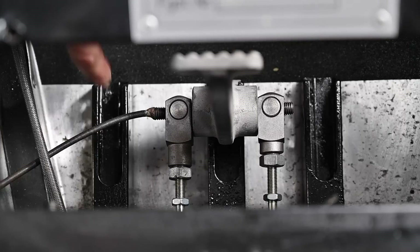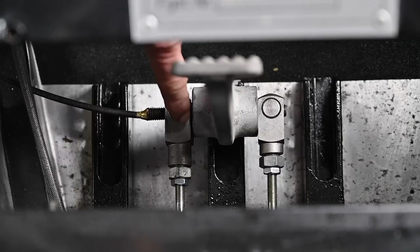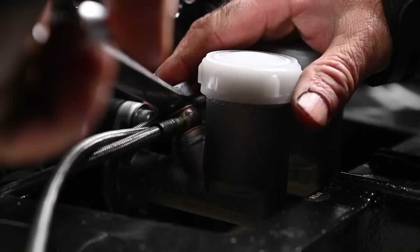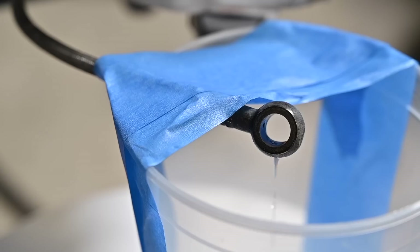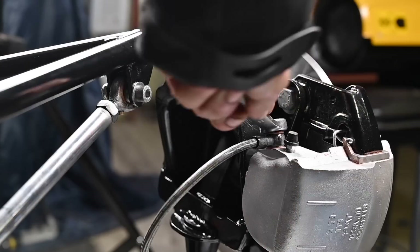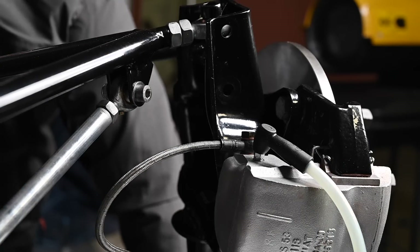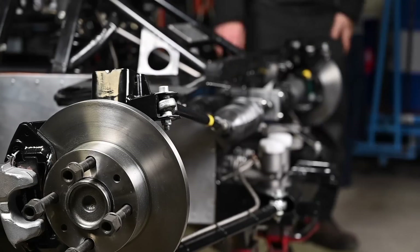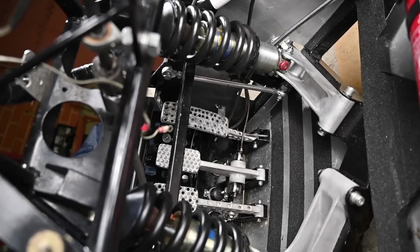I got my new master brake cylinders and was able to hook everything up and try to set them together with the brake pedal and the balance. Of course we had to bleed the brakes. You see here the brake calipers - they appear new but are actually reconditioned. Before shooting this video I had been reconditioning the brake calipers, and you'll see that in a few seconds.